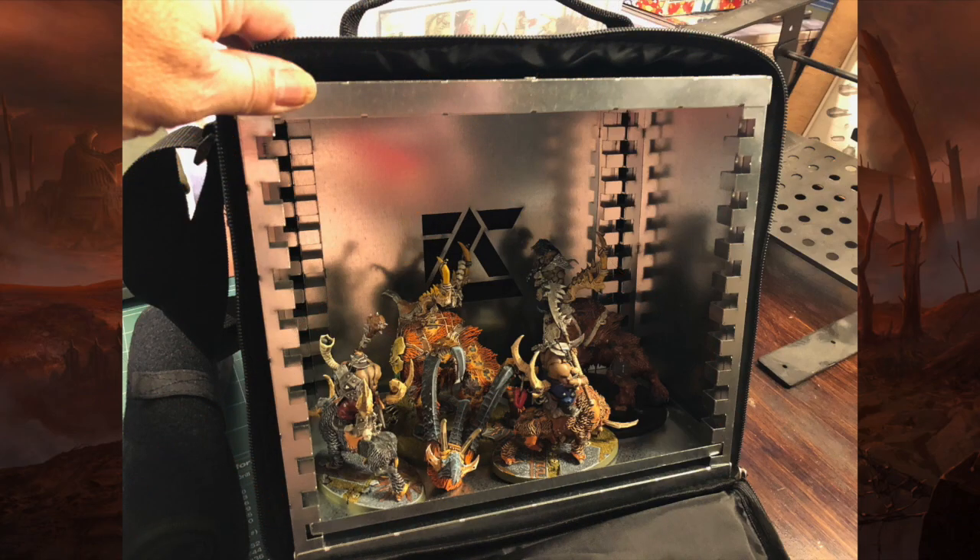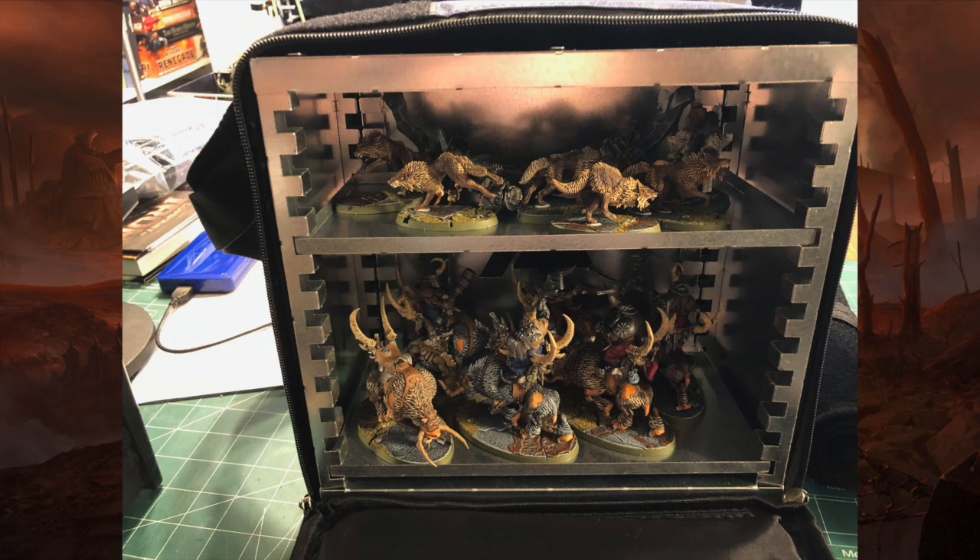Just for giggles I wanted to see if I could fit my Beastclaw Raiders army into it — and lo and behold, it fits. One case holds the two big creatures and a couple of the Mournfangs. Luckily my figures are all completely magnetized so the heads come off but are magneted to the base, so they're not going to roll around. The other case holds the rest of the Mournfangs, the critters, the Icebrow Hunter, and all that stuff. The banner bearer for the Mournfangs is pretty tall, so you can get a good idea of the size of these things.